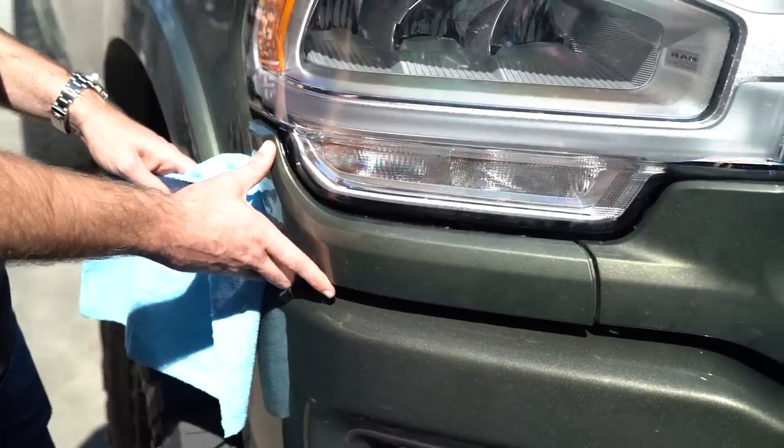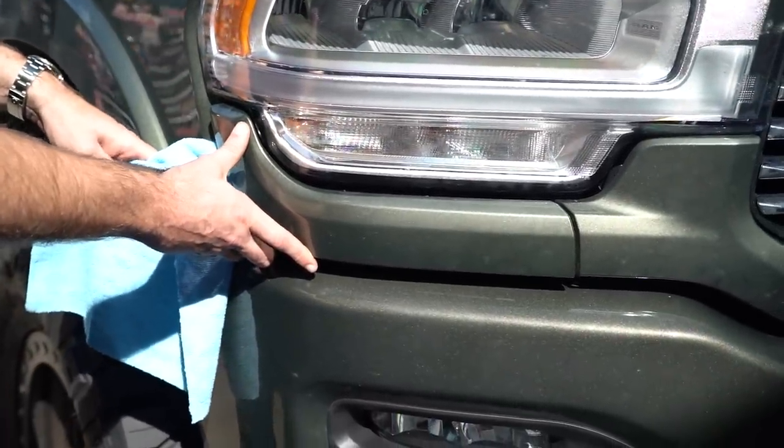Now that we have the upper trim panel removed, we'll go ahead and remove the lower headlight trim panels. This is probably my least favorite step of this whole process. You have to be very careful because you run the risk of scratching the body or the trim panels. For this step we got our hands on a plastic panel remover, which is going to help a lot in terms of not damaging the paint. I'm combining that with a rag to put behind the panel remover — just trying to be extra safe since this is a brand new truck. First, we'll start prying toward the outside back part of the panel and work our way up through each of the clips.